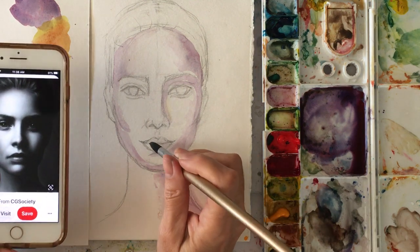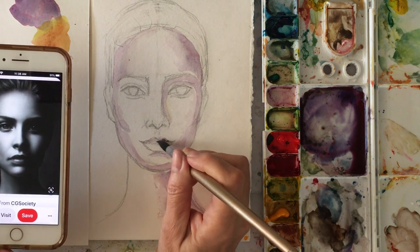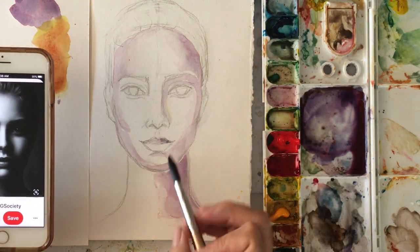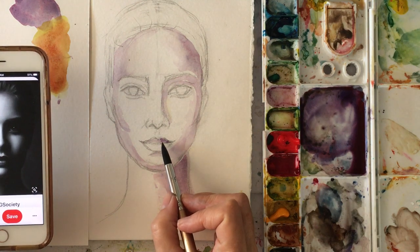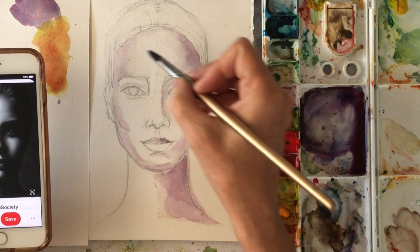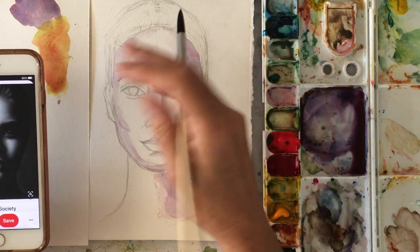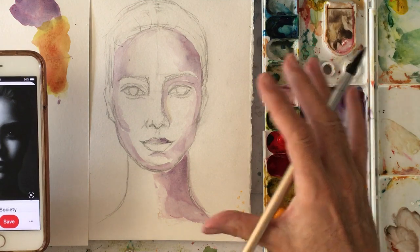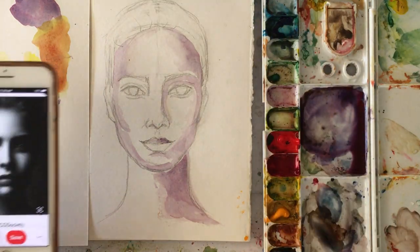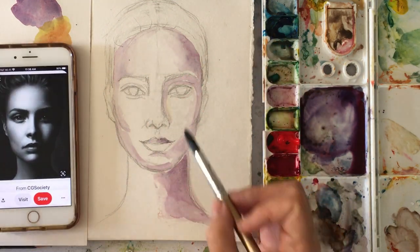Usually with dramatic lighting, the top lip is in darkness. I'm not going to do the bottom now because I don't want this to bleed. What I do is I move around — because if there's a puddle sitting somewhere and you put a different color next to it, it'll bleed together. If you want that bleeding effect in an abstract, that's great. But if you don't want it, just put some color down and move around.